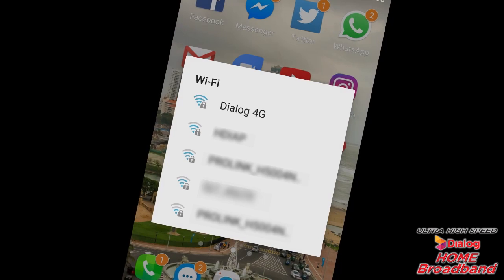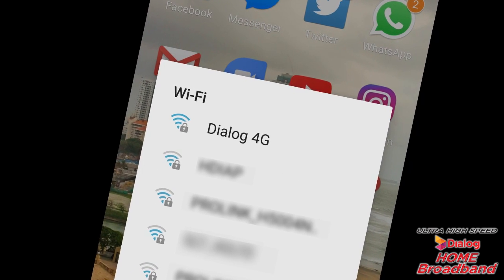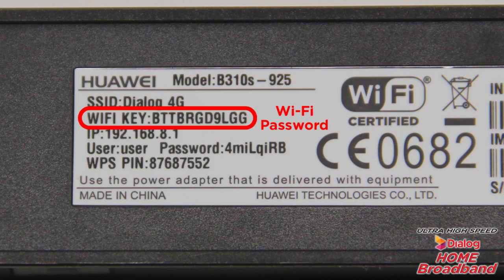Once you are successfully connected, you could use your smartphone or computer to scan the network and you will find the SSID called Dialog 4G available. You can click on it and get connected to the network by entering the Wi-Fi key provided along with the router.